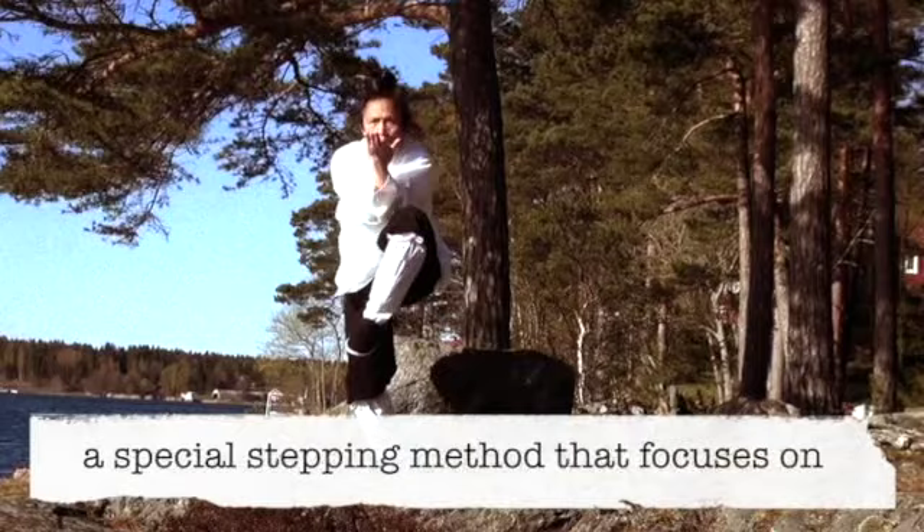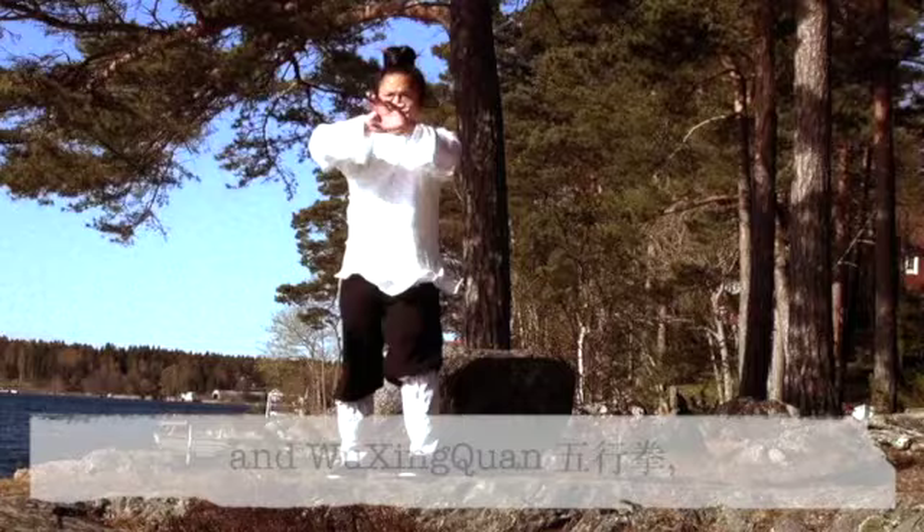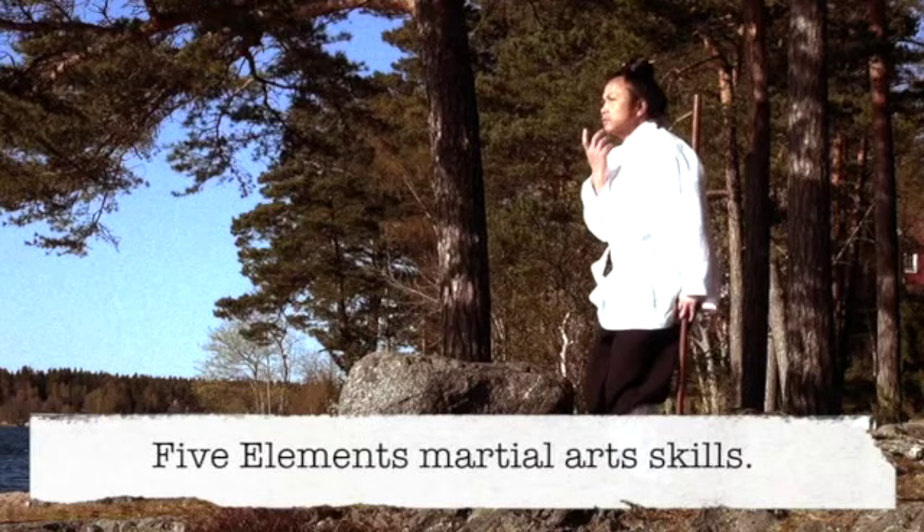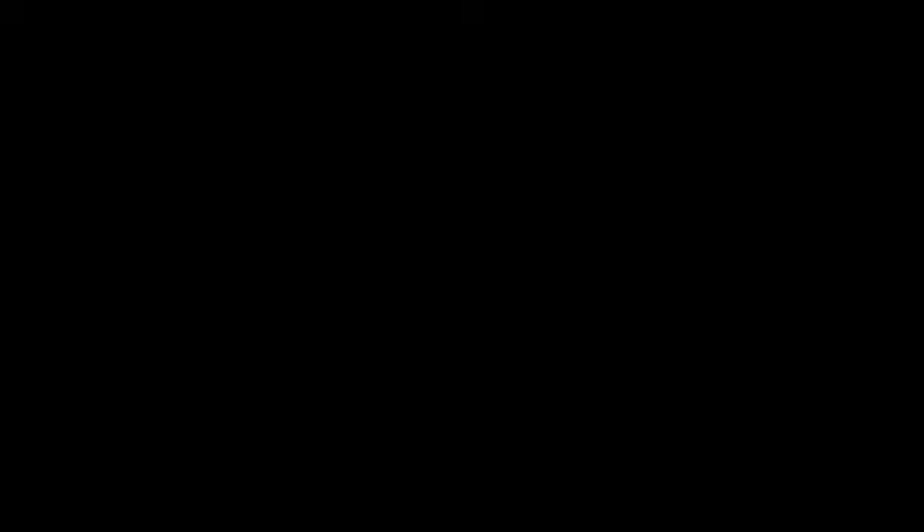Changsan Bu, the Long Trinity Step, a special stepping method that focuses on awakening deeper levels of consciousness. Changsan Bu, the Five Elements Form, which enhances the function of the five organ systems and develops the Five Elements martial arts skill.